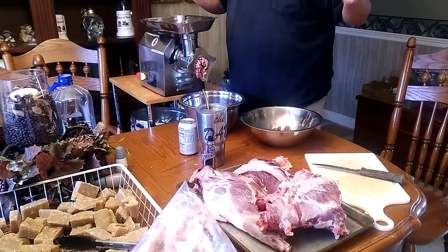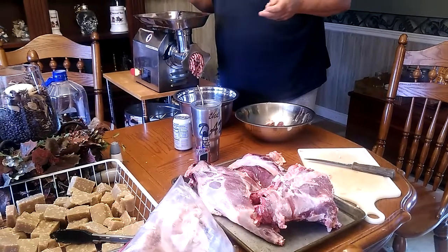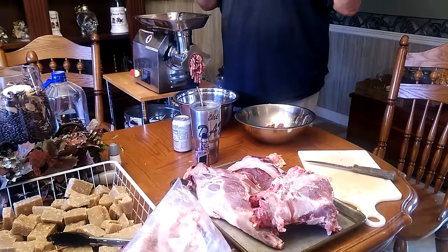I think we got it for like 100 bucks, maybe 120 bucks, something like that. And it looks like it's been used once, because the knives are all still sharp and everything. Anyway, goat burgers in our future.